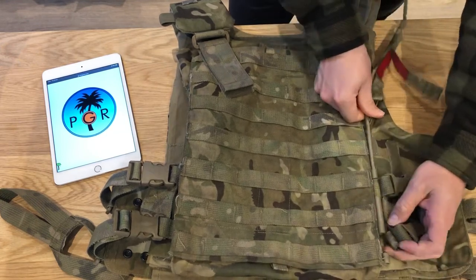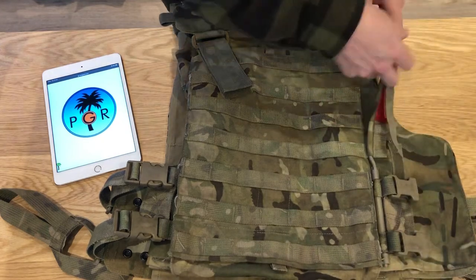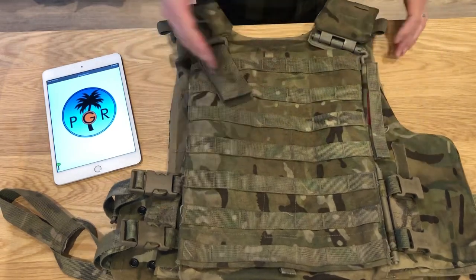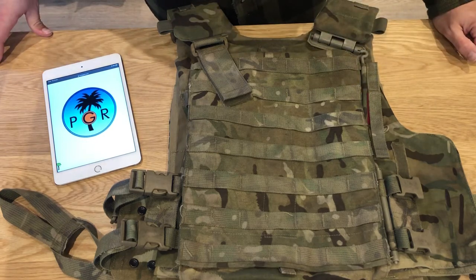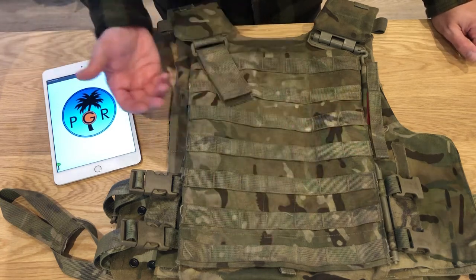Something about sizing: my reserve unit doesn't have these currently, we're hoping to get them soon. I picked one up on eBay — I got a size small. I honestly thought size small wasn't going to fit me at all; I'm usually a medium for plate carriers. I'm five-eight, reasonably well built, not a gym rat, and this fits me just fine. So if you're around five-eight or five-nine with a standard build, you should get on fine with this.